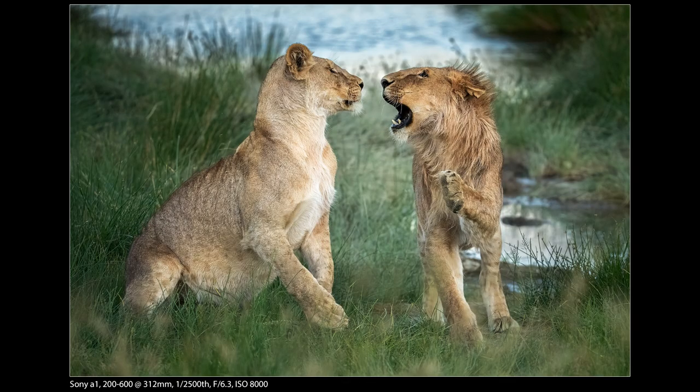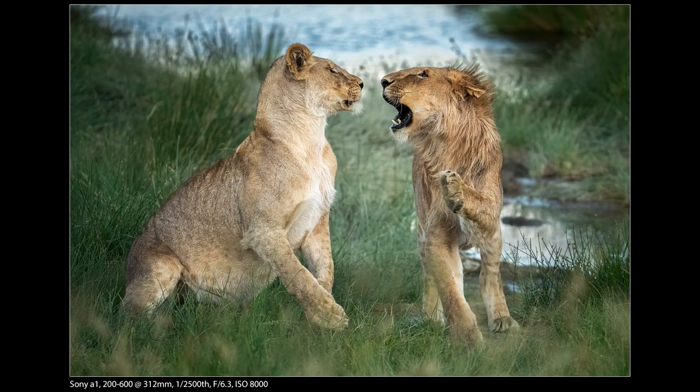This was shot at 312 millimeter, 1/2500th of a second, and ISO 8000. The ISO 8000 isn't ideal, but that's because of the f6.3 aperture. I would have loved a 200-400 or 180-400 with an f4 maximum aperture rather than 6.3, but I had what I had. The zoom was more important in this case than a fast maximum aperture.